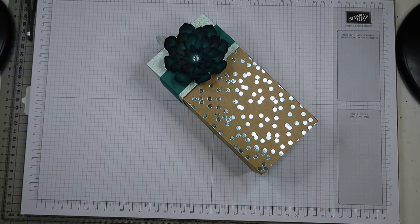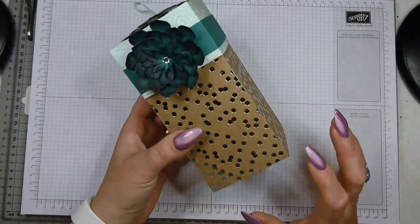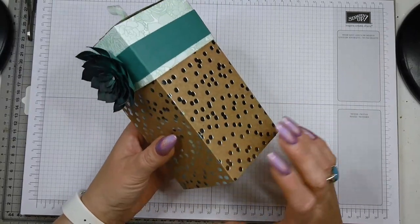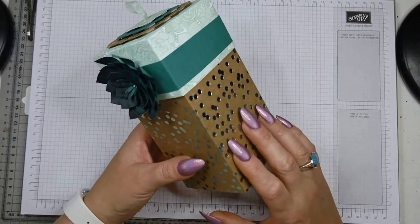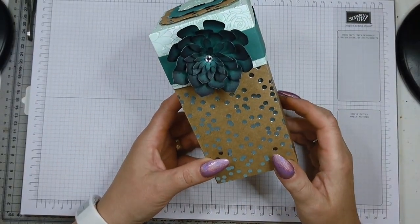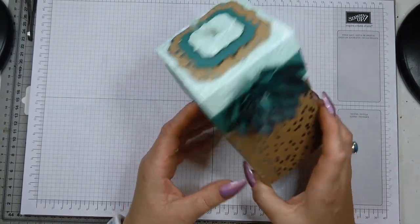Hello and welcome to another tutorial. My name is Crafty Jojo and I'm an independent Stampin' Up demonstrator. Tonight I'm going to show you how I created this box. It features the brand new Foil Frenzy designer paper series stack that you can buy from Stampin' Up — the link to my web shop is in the description box so you can browse the whole selection.